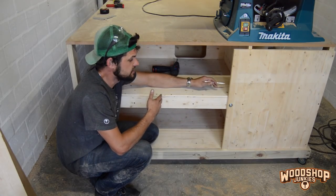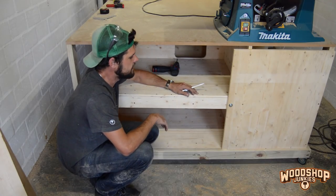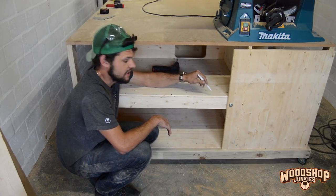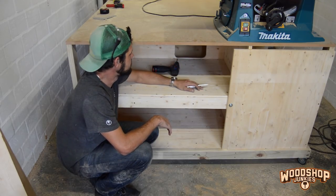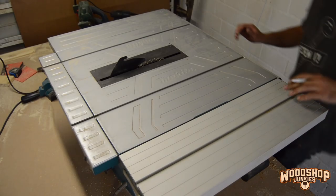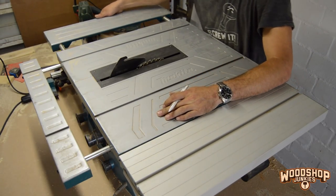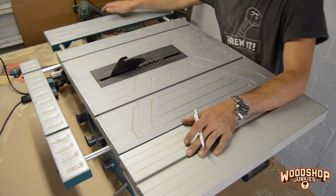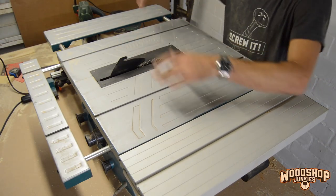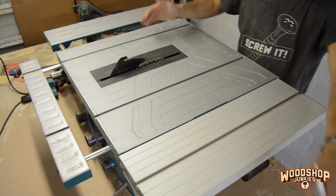The table saw bed is installed now — only hand tight at this stage; I haven't fixed it yet because I still need to fine-tune the height. At this stage I've only got normal nuts on the bolts, but as soon as I get to the hardware store I'll swap them out with lock nuts, because the last thing I want is the saw dropping while I'm using it. The table saw has these little extendable beds to support larger panels, but these aren't going to be necessary anymore because the whole station will effectively become an outfeed table. So I'm going to remove them and only install the main body into the station.